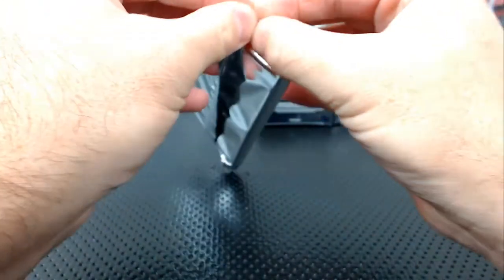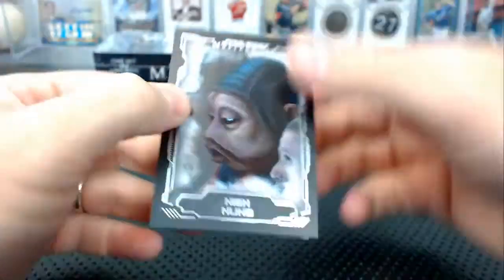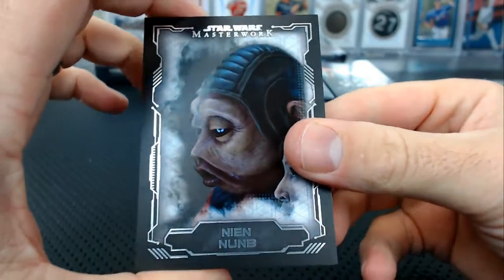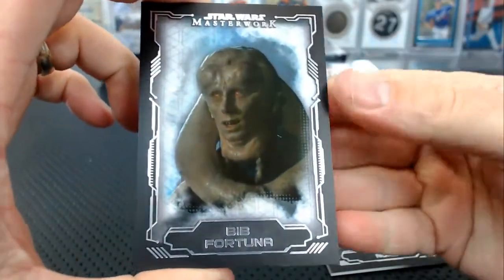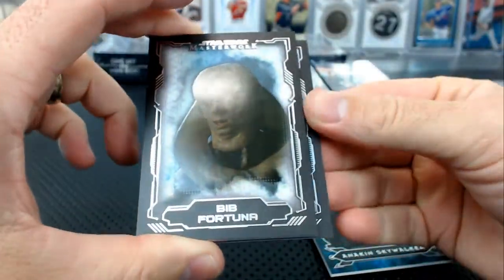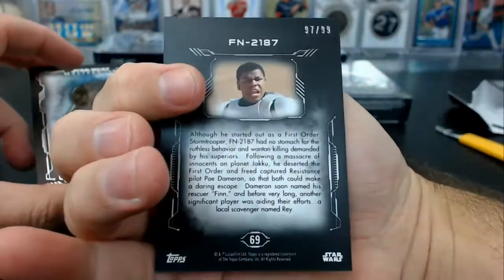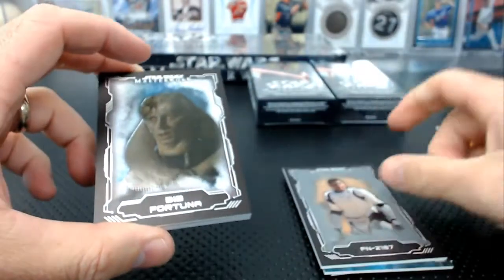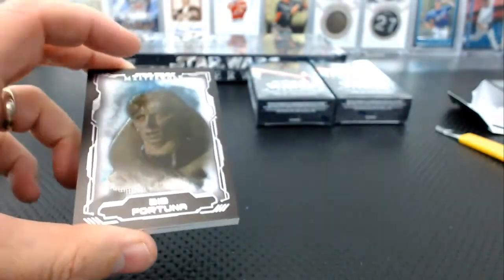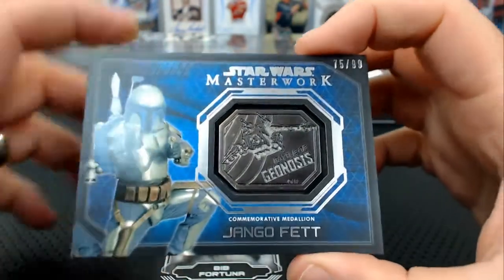Knee pain has all the evens. Fat one, and then the Fortuna, and Anakin Skywalker show of force. A silver Finn — FN-2187 — about the short print, numbered 69 of 99, short print silver. The other Finn, the other Finn, and Jango Fett to 99, medallion.